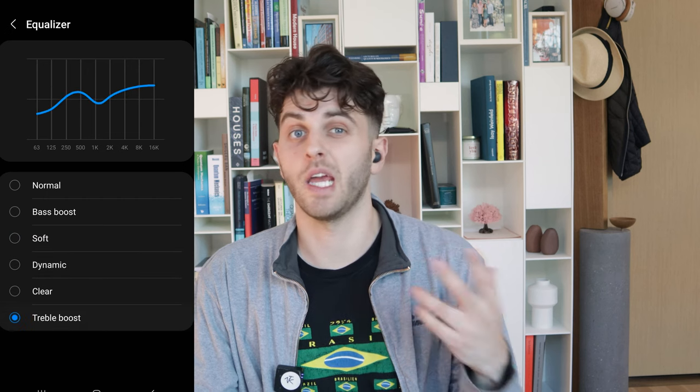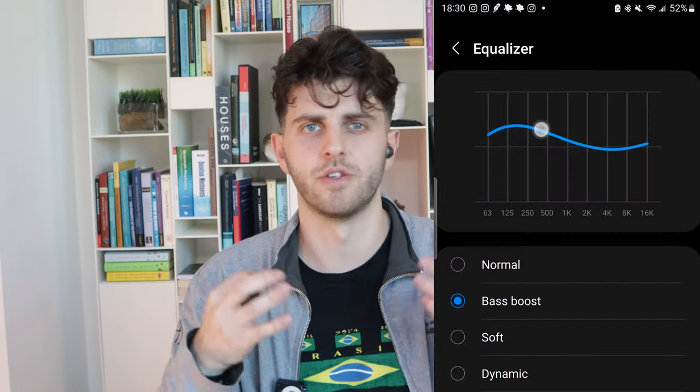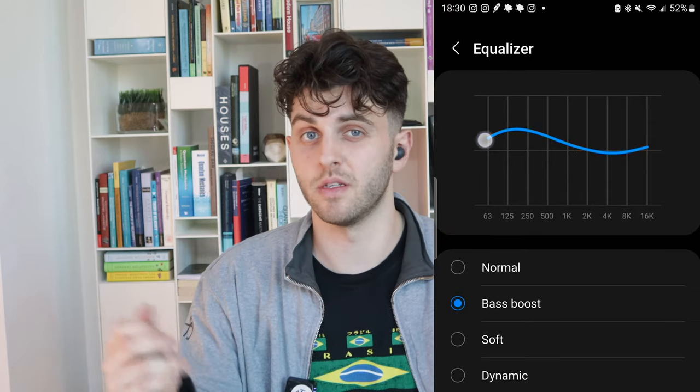In terms of EQ options, there are a good number of modes. I prefer the dynamic one myself, but depending on what I'm listening to, I'd like a full custom EQ option. It's really odd that they show the EQ graph in the app but don't give you the ability to customize it completely the way you want — that would be a very easy software push.